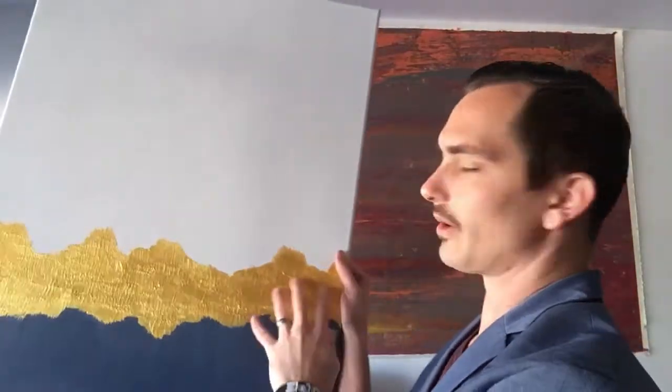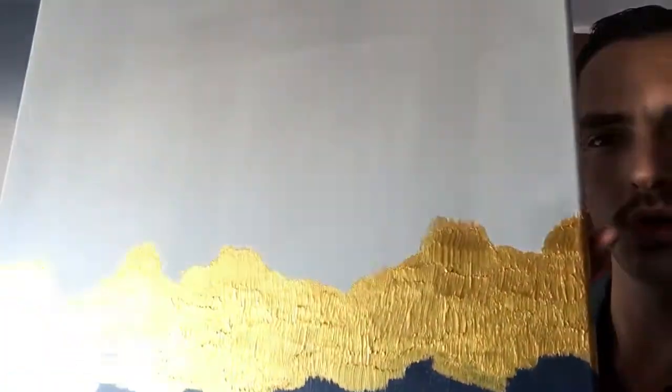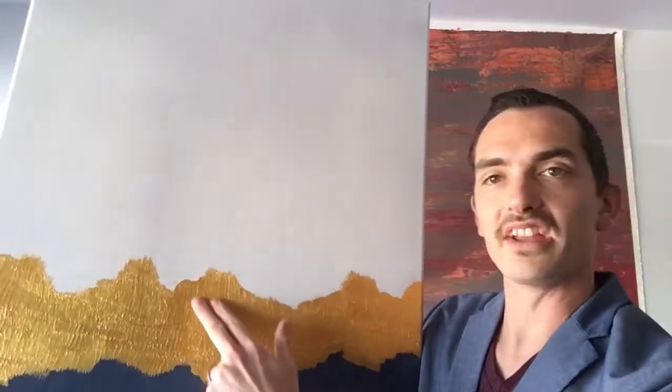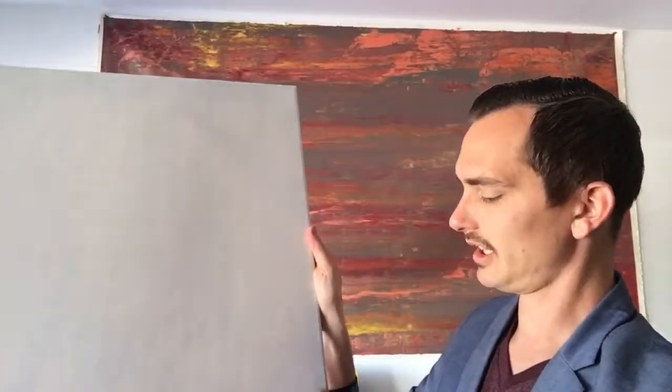It looked cool but I felt like it wasn't finished, so I went over it with gold acrylic. If you look at the gold on here, you can see it's raised. This is one of the few paintings where I actually used acrylic. I took a brush, put a bunch of gold paint on there, and just dabbed the brush over and over again so that it left these little raised, almost mountain-like shapes, and also left a rough texture on the painting to give it a raised look and kind of make the waves.